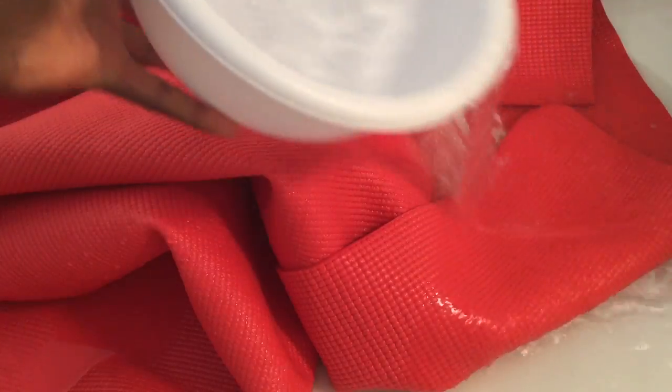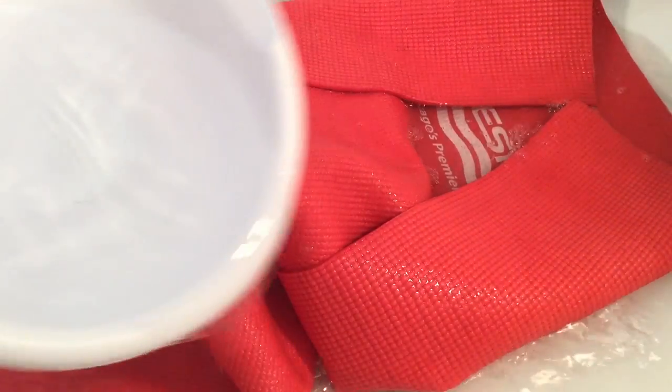I rinsed it with a lot of water, turned it upside down and rinsed it some more. After the water ran out, I put it out to air dry. And that's pretty much all I did.